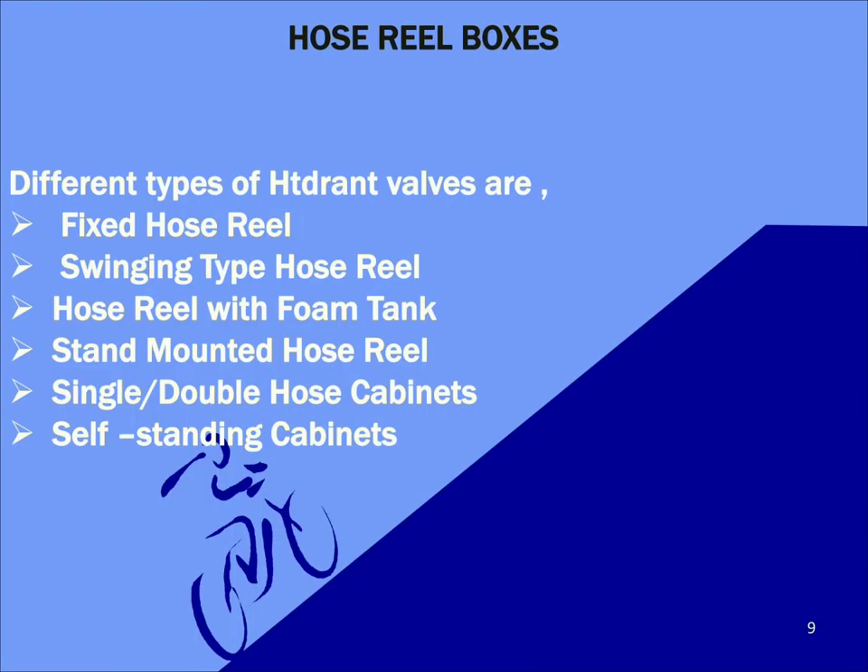Next item is hose reel drums. Hose reel drums are used to keep the fire hoses within the fire shaft. Normally they are fixed within the fire shaft and the drums will rotate when the fire hose reels are pulled off. Hose reels and cabinets can be of different types: fixed hose reel, swinging type hose reel, hose reel with a foam tank, and stand mounted hose reel. Cabinets can be single or double hose cabinets or self-closing cabinets.